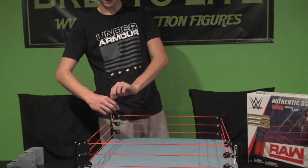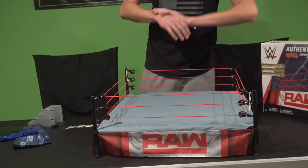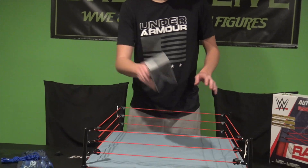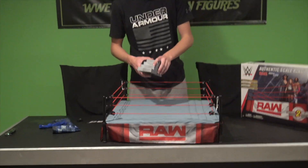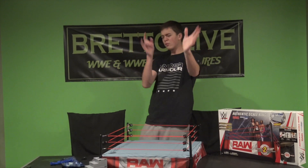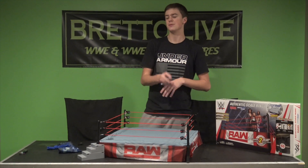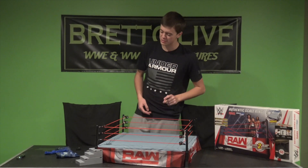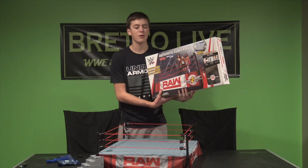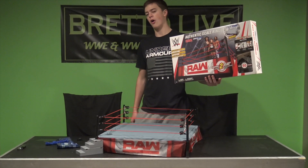Really cool ring — cannot wait to get some brand new action figures in here. I really just want to do a suplex on the top rope and smash them into the ring. There are the steel stairs and the authentic scale ring — this thing is absolutely beautiful. It's available at Ringside Collectibles WrestlingFigures.com, and you can use discount code LIVE at checkout to save 10%. This has been the brand new Raw and SmackDown authentic scale ring, exclusive to Ringside. Hope you guys enjoyed!